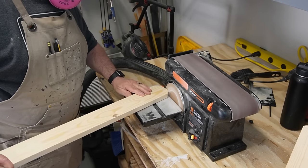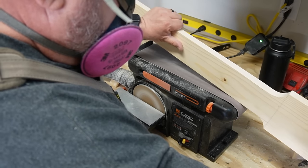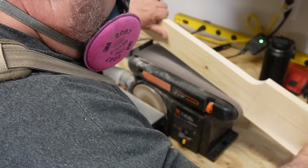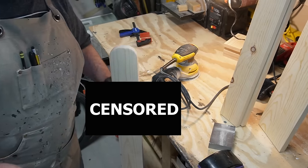Now that we've got all our pieces cut, it's time to start sanding. As much as I hate sanding, this is where I get to clean up all those hacky jigsaw cuts. You don't need one of these benchtop sanders — you can sand these with anything — but if you do a lot of small part sanding, they're well worth the money. The rest of the sanding I did with a random orbital sander and a sanding block.